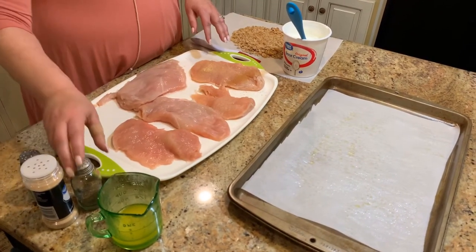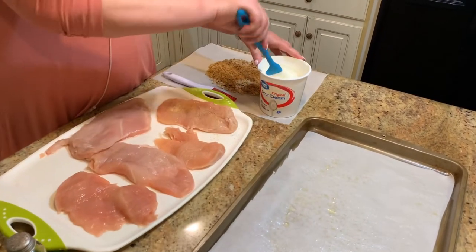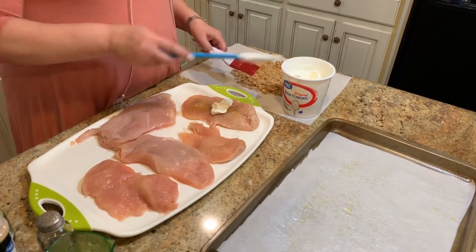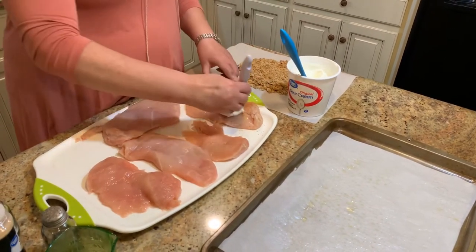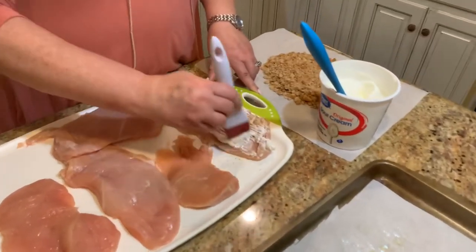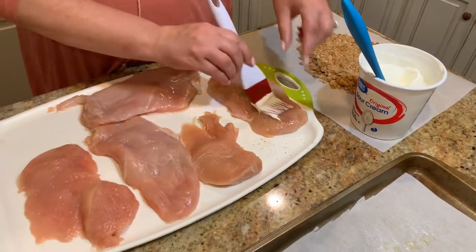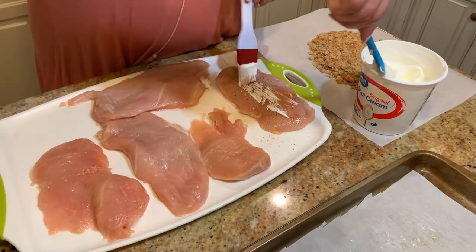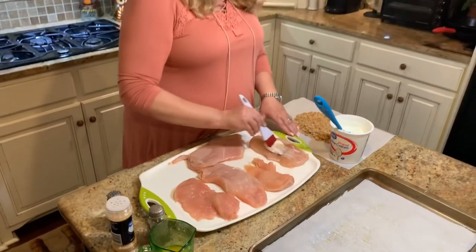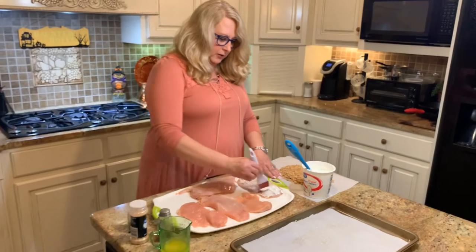Then we're going to take some sour cream and just dollop it on your chicken. If you have a brush you can brush it; if not, you can use a spatula. Make sure you coat the breast on both sides — flip it over and dollop on this side too. You want to make sure it has a nice coating for the crackers to stick to the chicken.